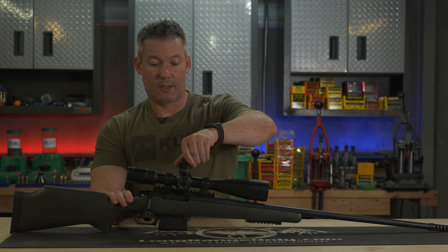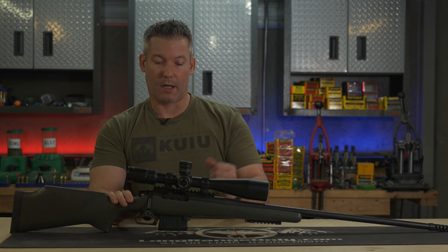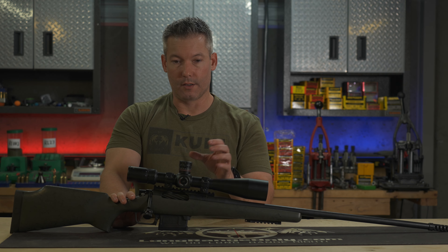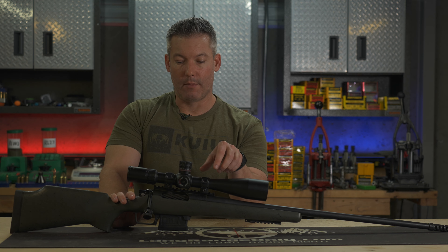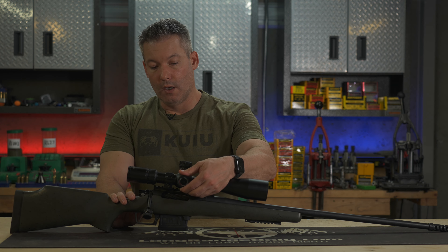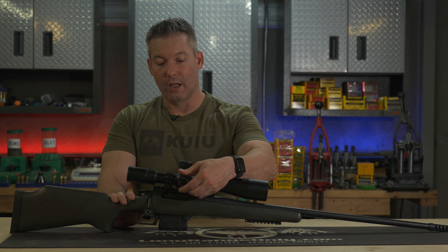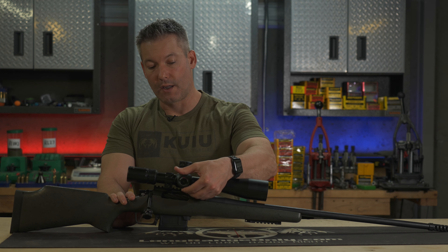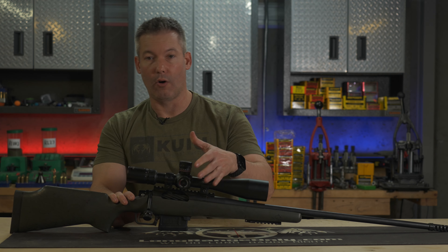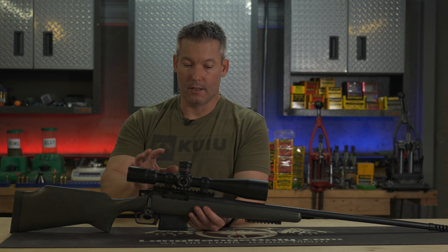The biggest thing that sets this scope apart from their older ones is the zero stop. It's got the typical zero stop underneath — similar to pretty much every other zero stop out there. It's just got a little tab that hangs down so when you turn it, it stops at zero. It's pretty easy to set. The windage turret is just as firm as the elevation turret. One thing I would really like to see is it doesn't have a stop, so you can turn it past and get lost on windage — but that's not something a lot of scopes have, so I wouldn't hold it against this scope.